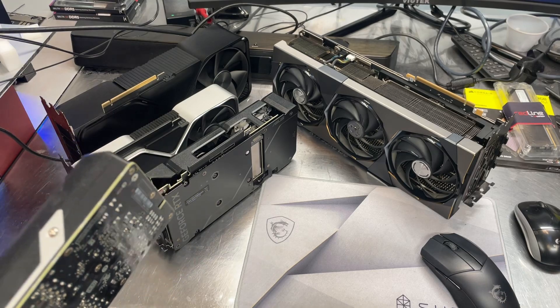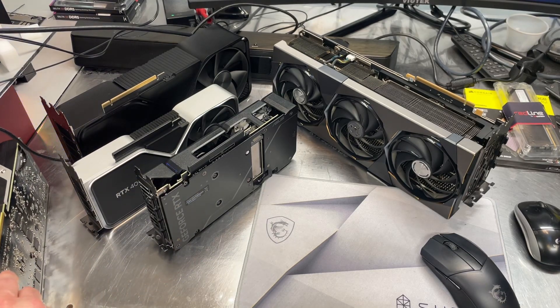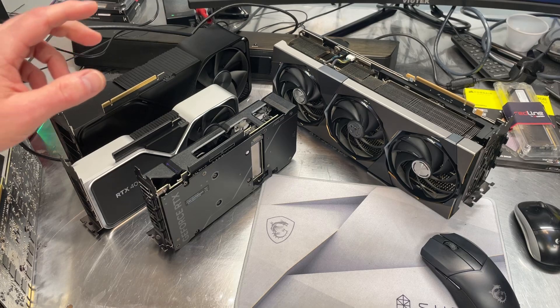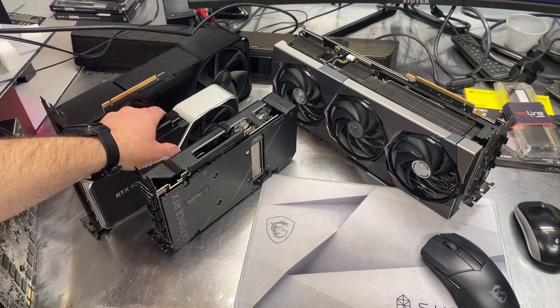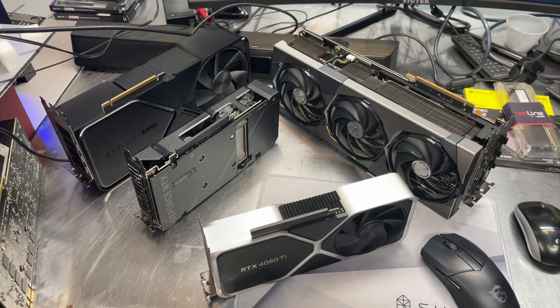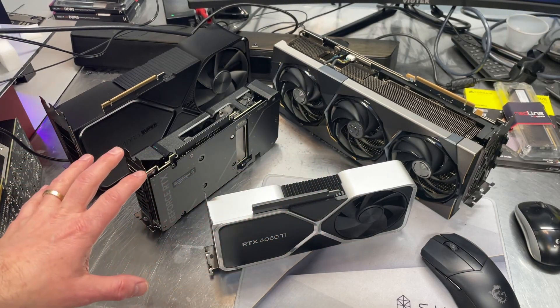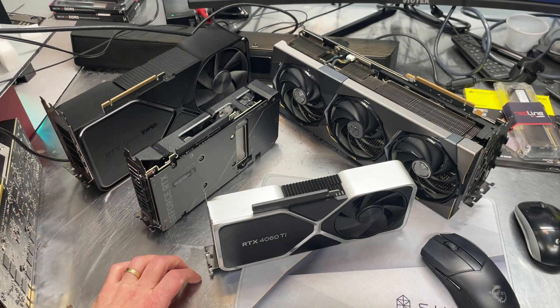Somewhere around the time NVIDIA launched the 10 series — the 1070s, 1080s — they started calling them Founders Edition cards. AMD also called theirs reference cards, but I'm not sure if they refer to the cards they produce directly as Founders Edition or not.